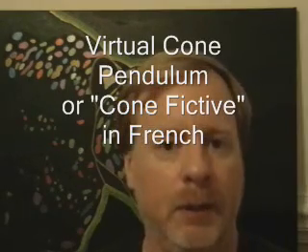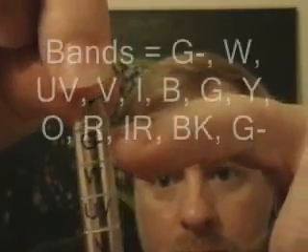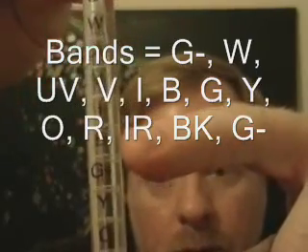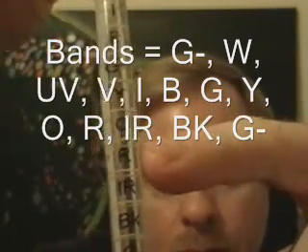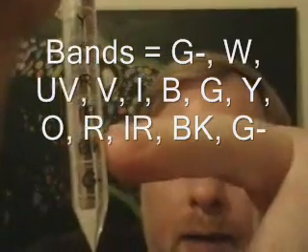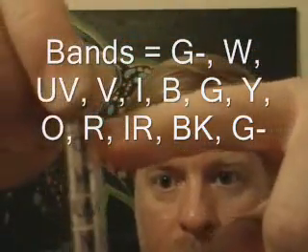To make their job easier, they made something called a virtual cone pendulum, made of wood. Here's one that's made of acrylic. You can see there are different areas: a white band, ultraviolet, violet, indigo, blue, green, yellow, orange, red, going down to infrared, black, and this G-minus band, which is also at the very top of the pendulum.